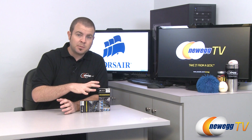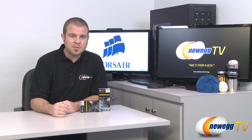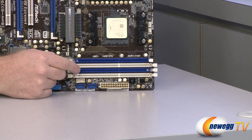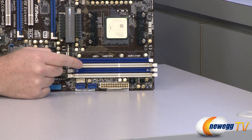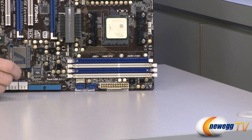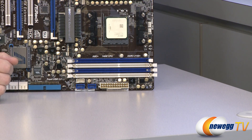But before I get into this specific memory and some of the specifications of it, I want to provide you guys with some visual aids. So here we have Exhibit A, and this is a motherboard made by ASRock, and right here you can see the DIMM slots. Most motherboards in the past couple years, chances are they have DDR3 memory and they have a 4 DIMM configuration like this.